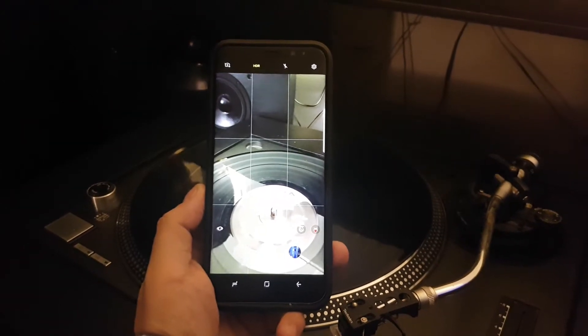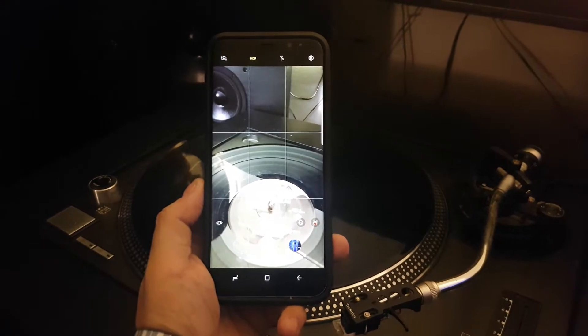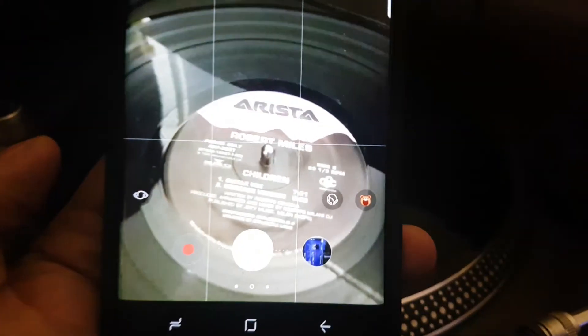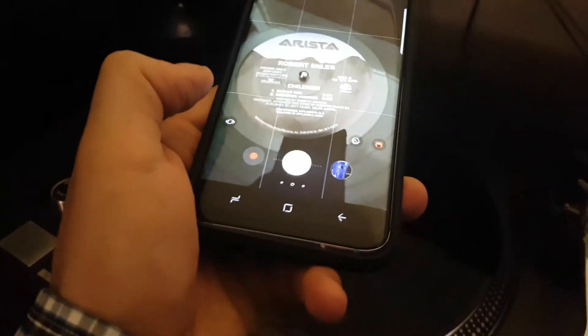Hey guys, doing another quick video on the Samsung S8 Plus and we're talking about the new Bixby Assistant. Bixby is Samsung's Assistant and this is Bixby Vision. I'm going to show you another example of what you can do with Bixby Vision.